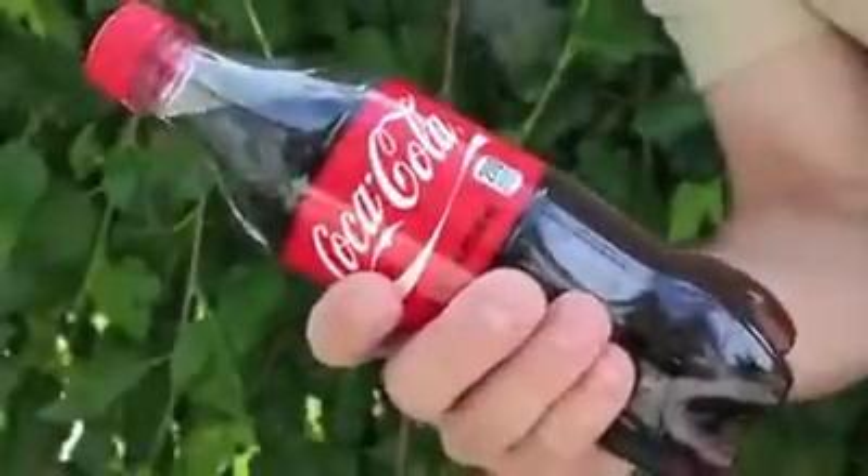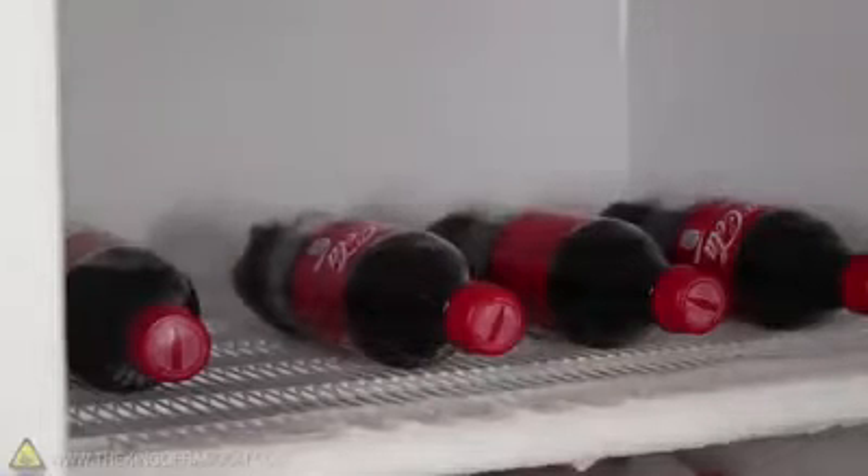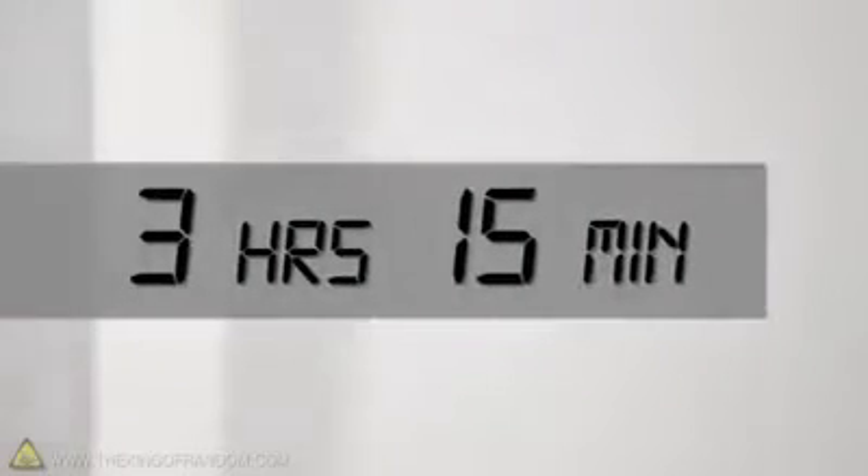For this project, grab a bottle of room temperature soda and start shaking it violently. We want as much pressure to build up inside as we can get. I've done this with 500 milliliter bottles and set them in the freezer for 3 hours and 15 minutes.